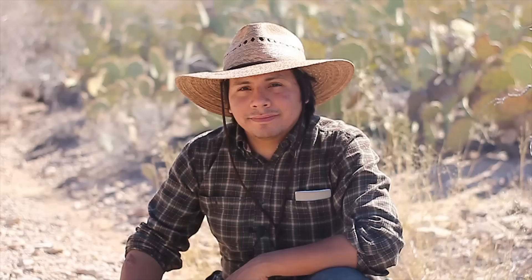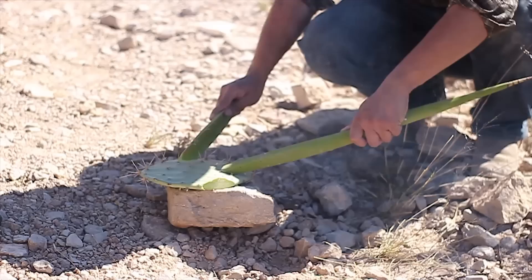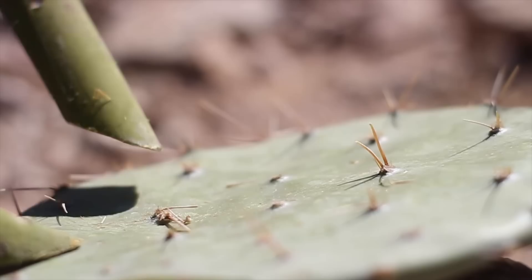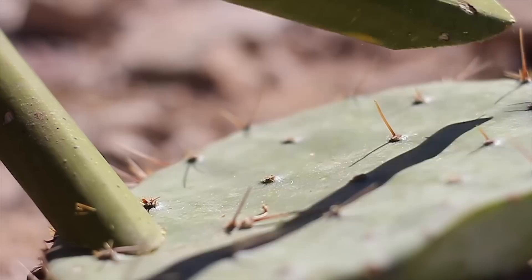Now it's time to start scraping off all these thorns and glochids from our cactus pad. I'm going to start using this yucca spike to brush off the big stuff. The small hair-like follicles — the glochids — we can just place it over the fire so the flames can gently burn them off. Take your time, don't get too aggressive. If you puncture the pad, it's not going to hold water for long, and you're wasting your time, energy, and calories. Play it smart and don't get careless.